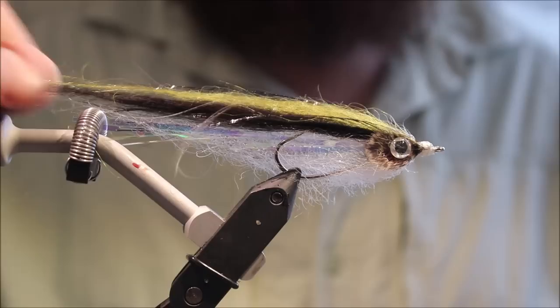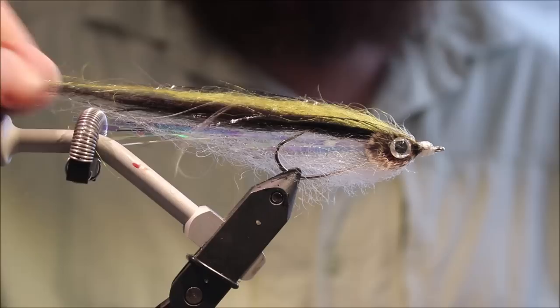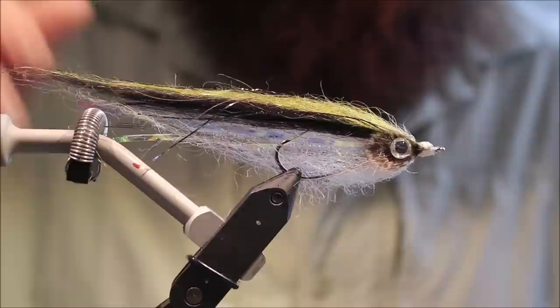And there you go — Dave Whitlock's Sheep Minnow. I've gone for a kind of black nose dace scheme, although the nose isn't black, but the overall scheme is there. Hope that was useful, hope you enjoyed it — I would encourage you to tie some of these up and give them a swim. Take care guys, bye!